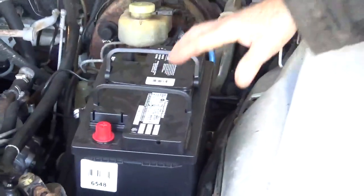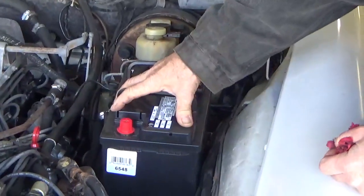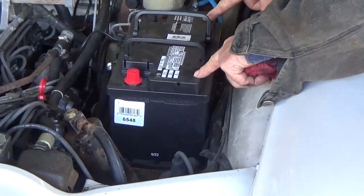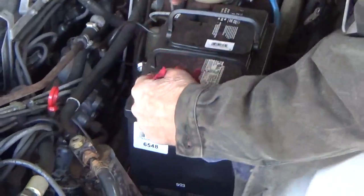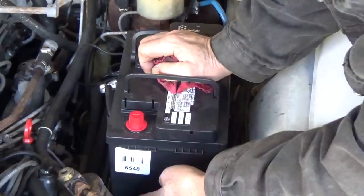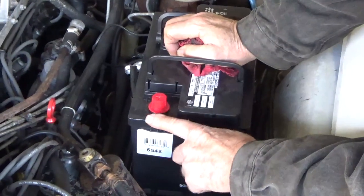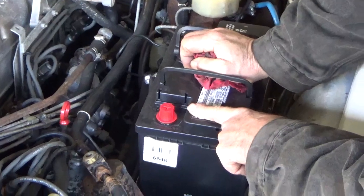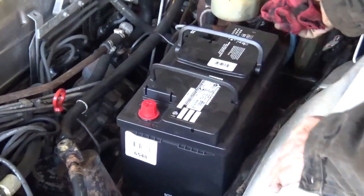You never want a battery in here that has terminals on this side. You want them on the engine side, and if you can get one of these lower profile post batteries, it's even better. That way you won't have this danger happen.